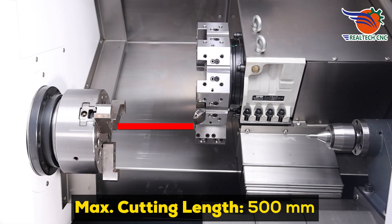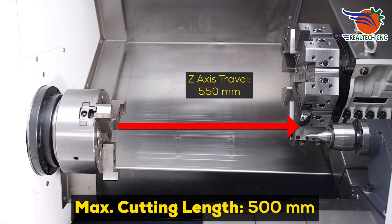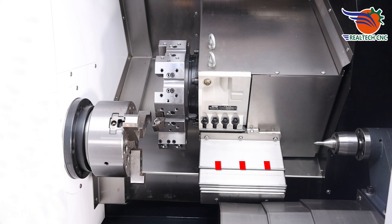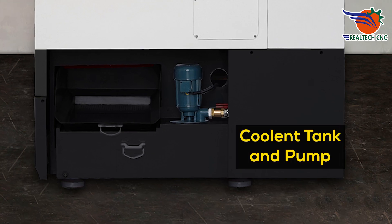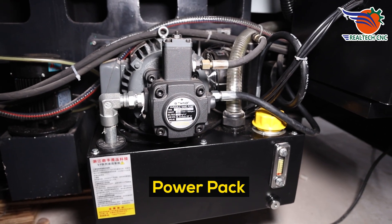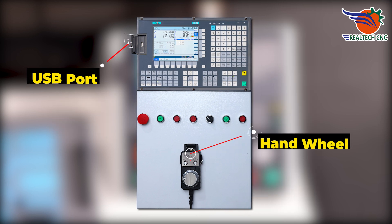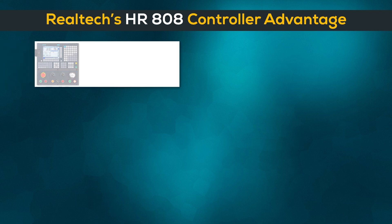Maximum cutting length: 500 millimeters. Z-axis travel: 550 millimeters. Maximum cutting diameter: 270 millimeters. X-axis travel: 270 millimeters. Coolant tank and coolant pump. Power pack. Controller: HR-808. Handwheel and USB port.